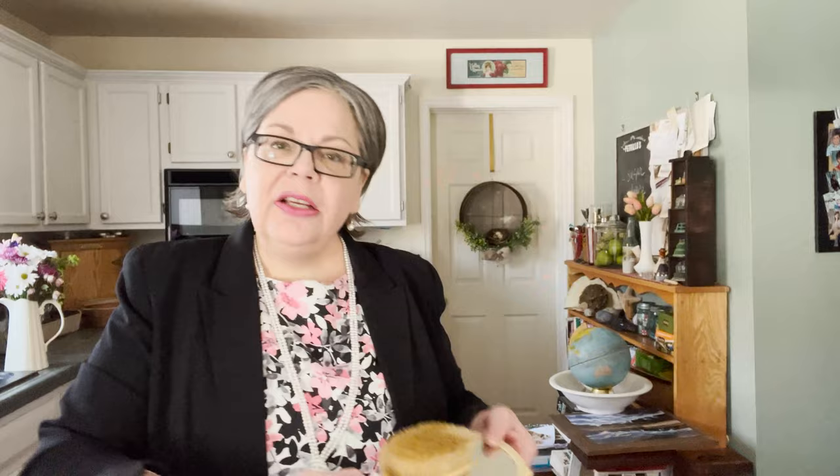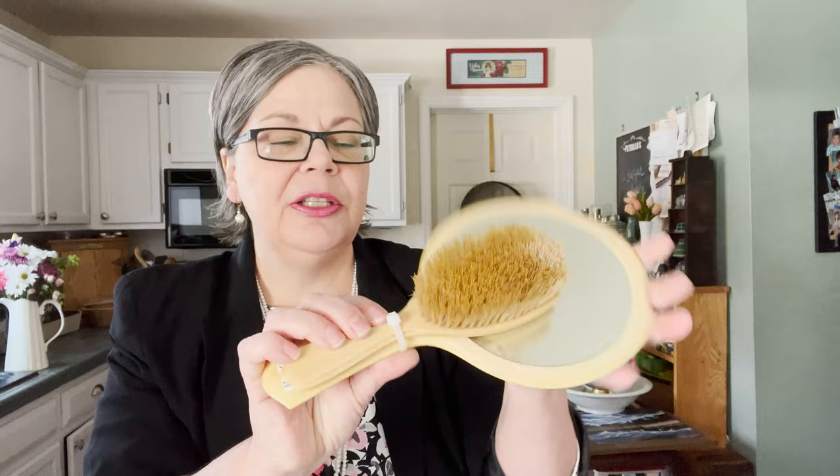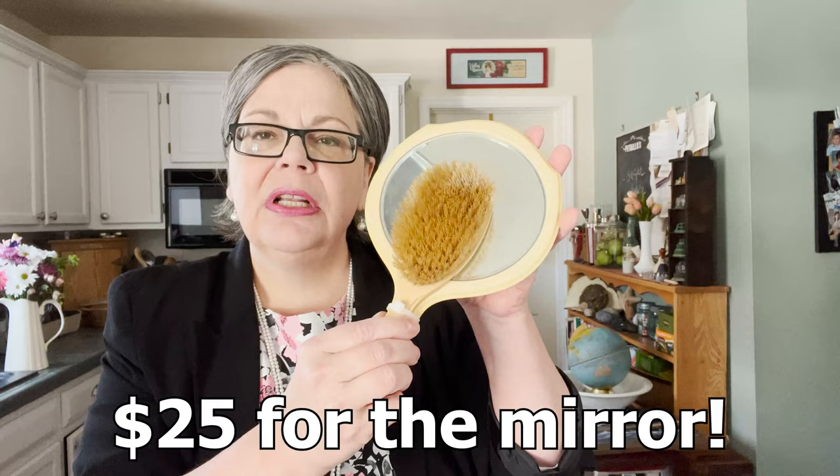Celluloid isn't selling great these days, but it's hard for me to resist — I think it's beautiful. This was half off four dollars, so two dollars for both pieces. The mirror alone should sell for about twenty-five dollars on Etsy. I haven't really decided what to do with the brushes, but I have an article planned on my website about celluloid.